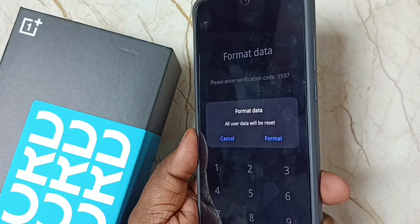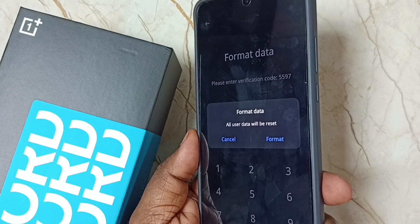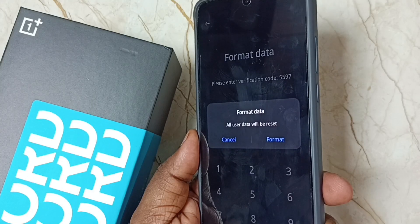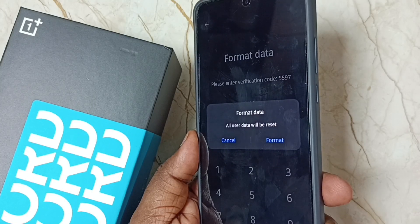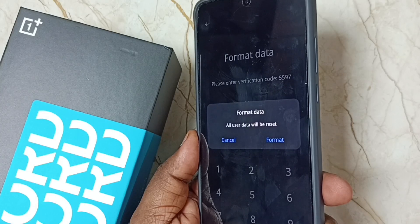If you are okay with that, you can tap on format and format the phone. This is how we can hard reset. After this hard reset you have to set up the phone again — select the language, connect to Wi-Fi, then enter your Google ID, Gmail ID and password and log in.